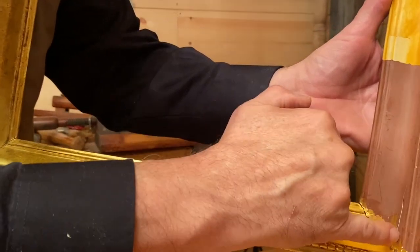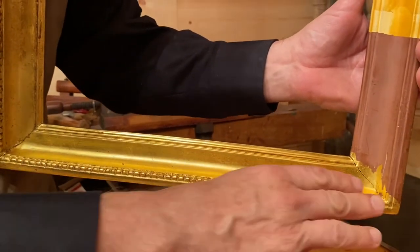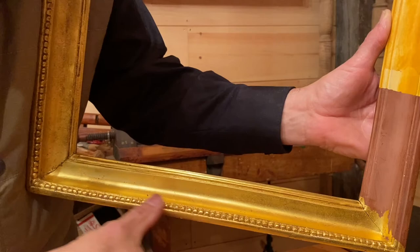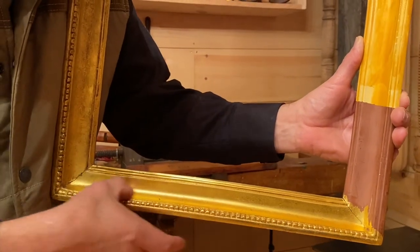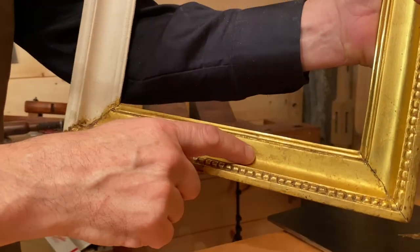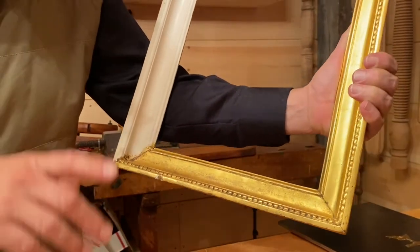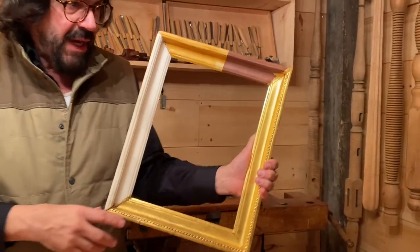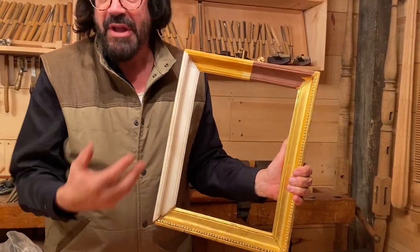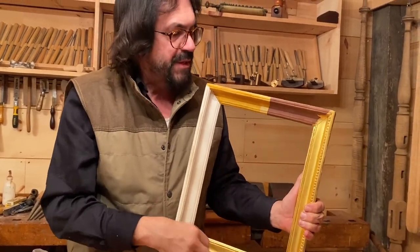Here I'm showing where someone dropped the frame and it cracked. I'm putting fresh gold down and then taking the burnishing agate to burnish it down to get a matte finish compared to the polished finish on top of the beads. Here I'm starting to patinate, and at the bottom of the frame there's a total patination. I use various painting pigments, smoke, and other things to achieve the aged look.